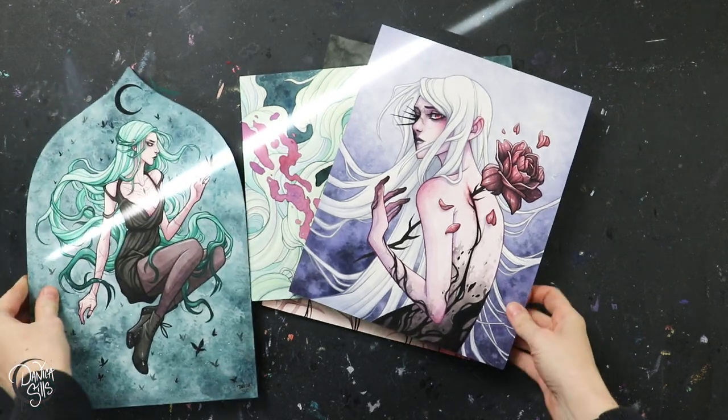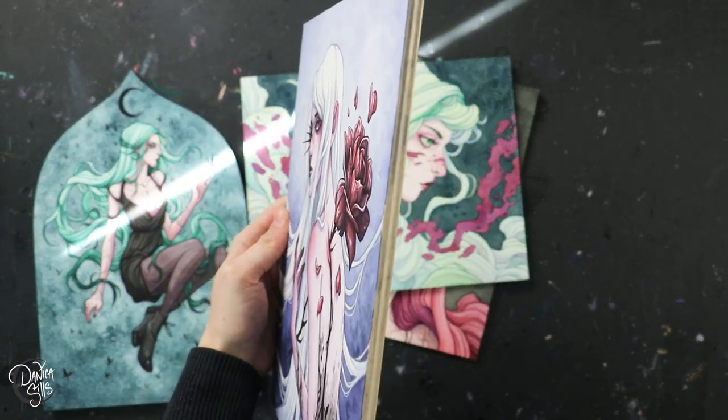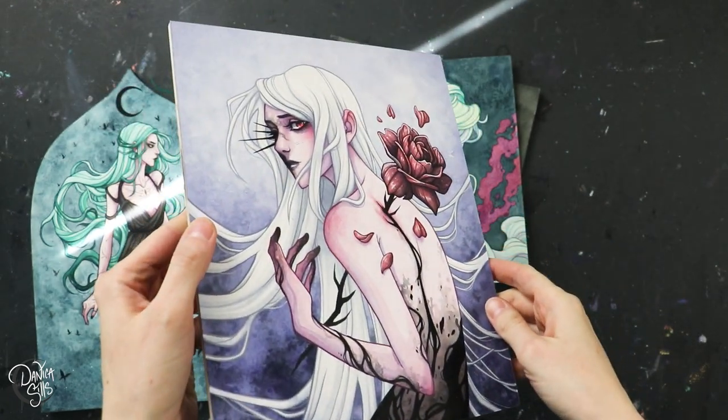Basically we're taking this paper and applying it to an artist panel like this. It has a lot of benefits. The first biggest one for me is that it keeps the paper super flat so while I paint there is absolutely no buckling. I don't have to do any pre-stretching or anything like that, and then in the end I have a very solid tangible painting.